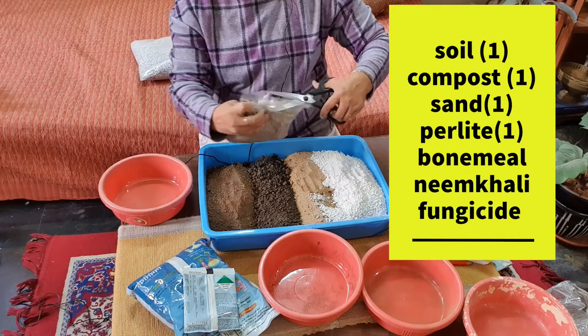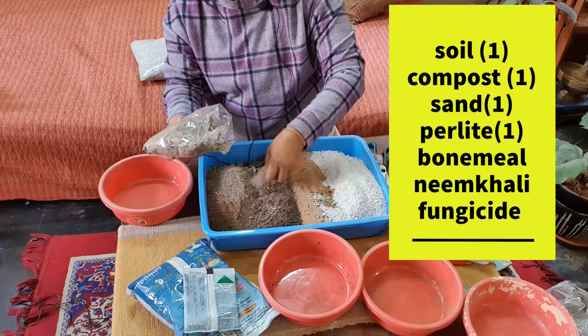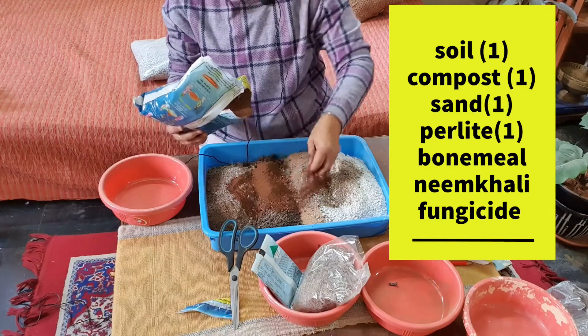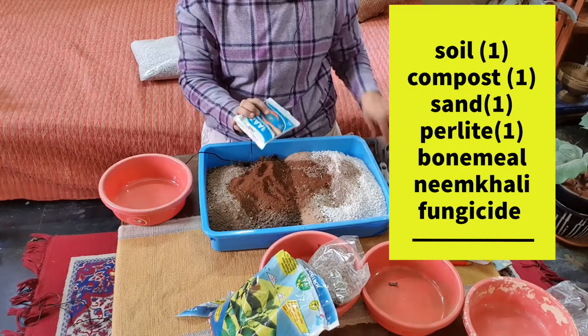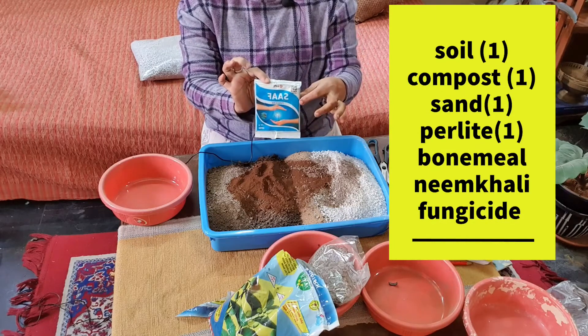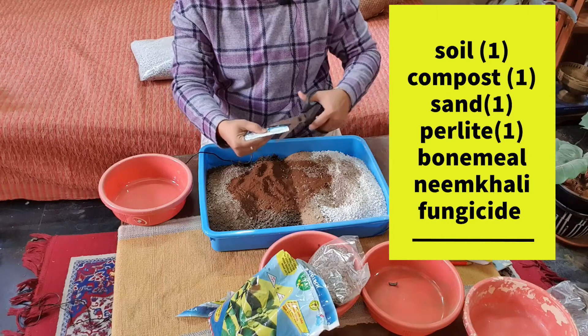Now add some bone meal — just a little amount. Neemkhali also in a small amount. As you know, it is an organic pesticide as well. And you have to add a fungicide — I use SAP here, but you can use any other fungicide. Add a very little amount.